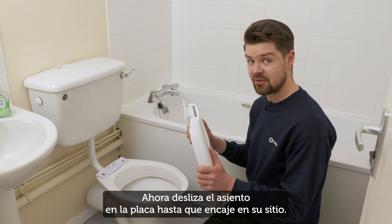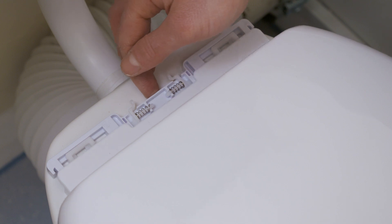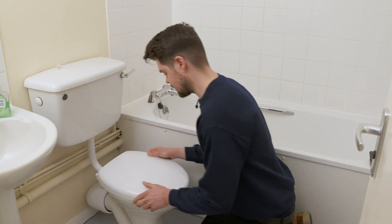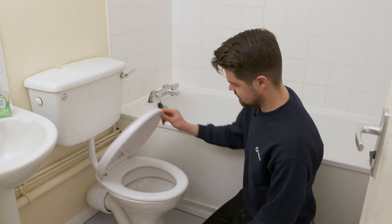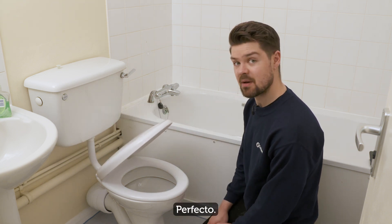Now slide the seat onto the plate until it clicks into place. Now let's test it. Perfect.